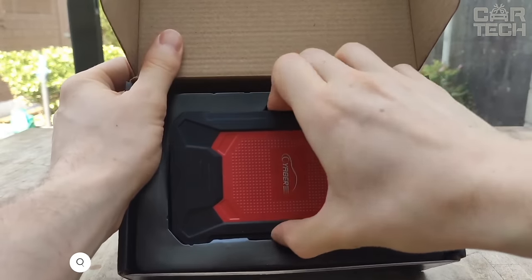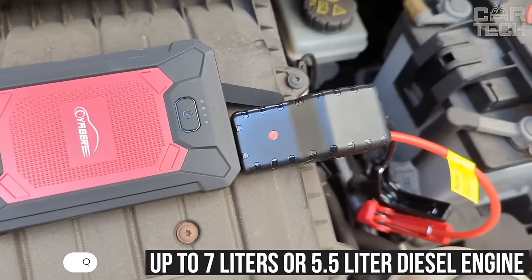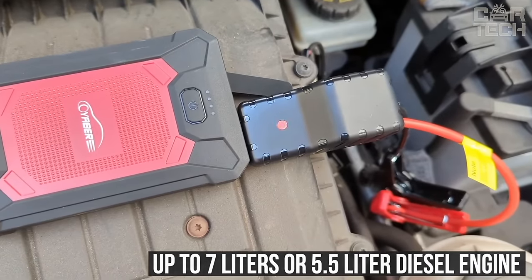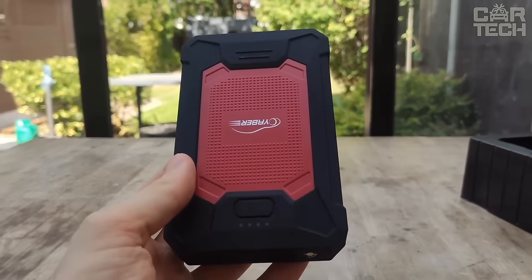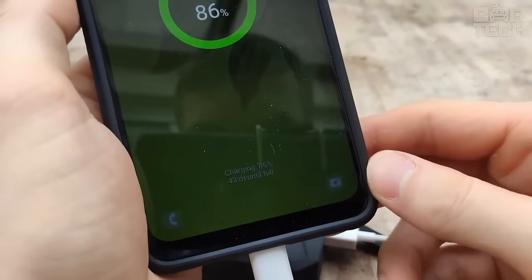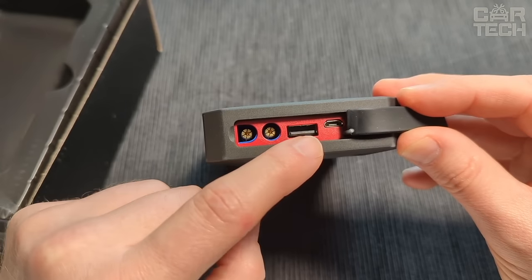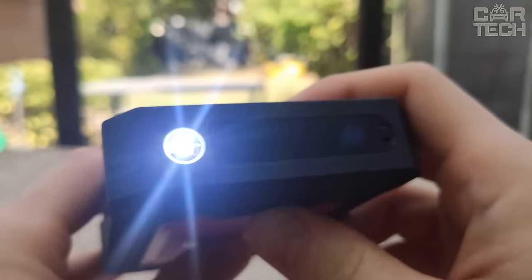Portable jump starter with a 1500 amp capacity. It allows you to instantly start cars with gasoline engines up to 7 liters or 5.5 liter diesel engines in the harshest weather conditions. With a battery capacity of 12,000 mAh, this compact starter can be used as an external battery to charge phones, tablets and other mobile devices. Additionally, it features an LED flashlight with three modes of operation.